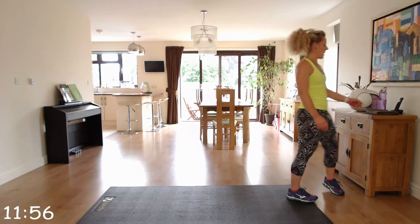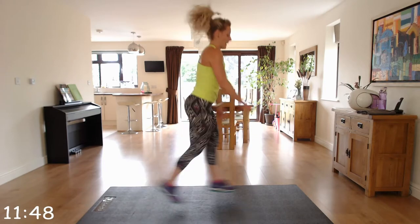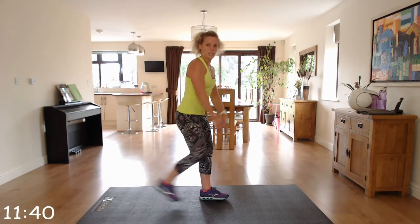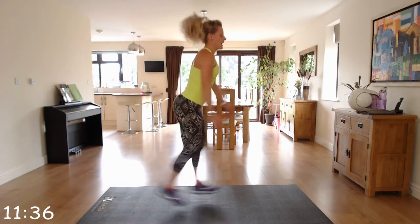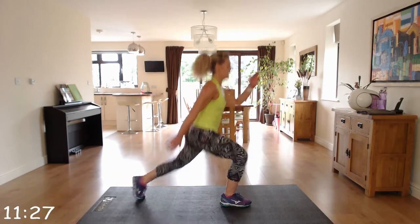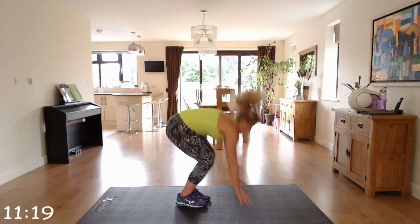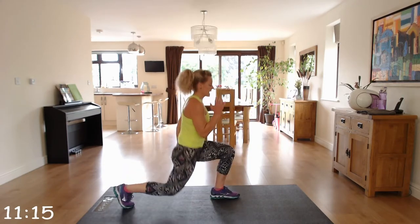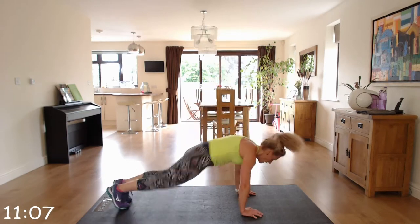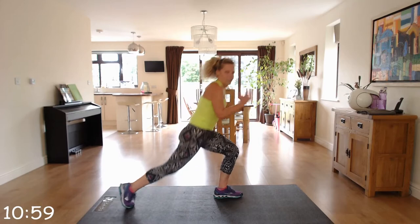Cardio move — we've got six jump lunges into two burpees. If you prefer, you can just do reverse lunges rather than the jump lunges. If you're doing the jump: one, two, three, four, five, six, then down into two burpees. Check the knee alignment in those jump lunges.